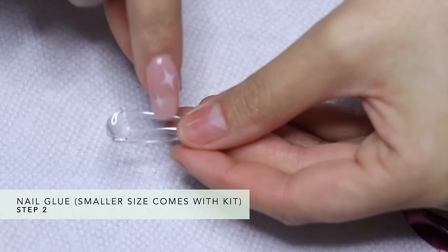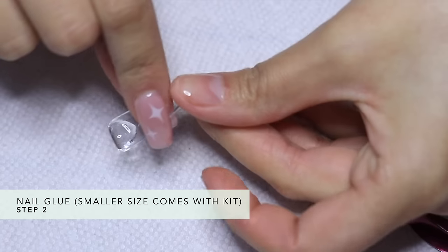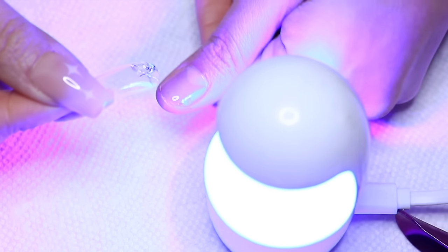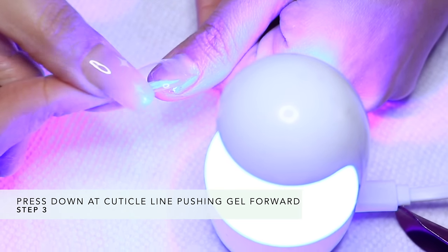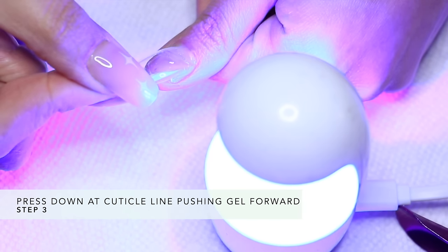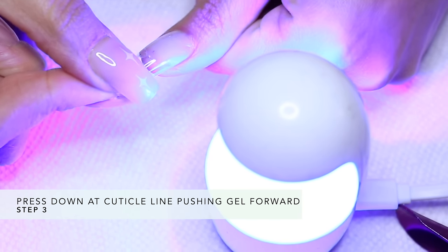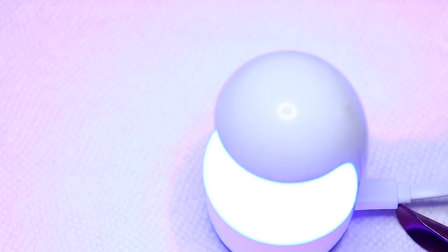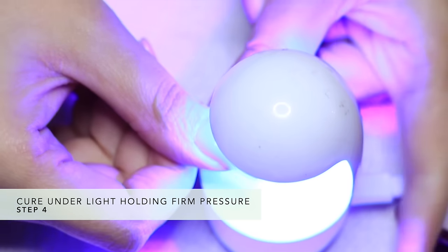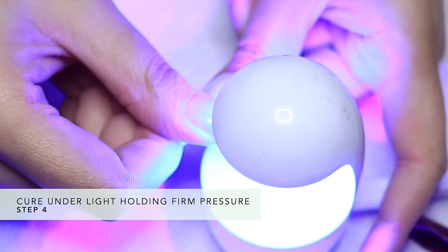As you can see, just a little bit. Then you're going to start at the cuticle line, making sure your light is on and prepared. Start at the cuticle, hold it down, and press forward. This is really important — you don't want any excess glue to come out, because wherever it cures it's going to harden and it'll be a task to take off. Make sure you get all the bubbles out. Hold it right underneath the hood — there's a perfect amount of space — and use the pinching technique.